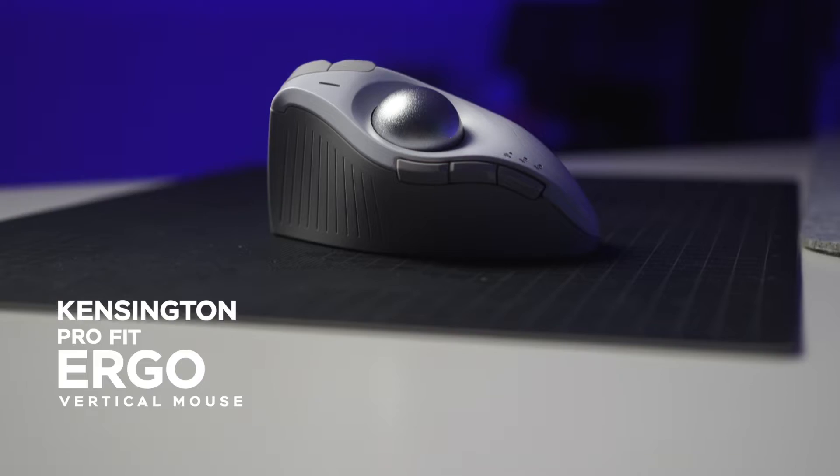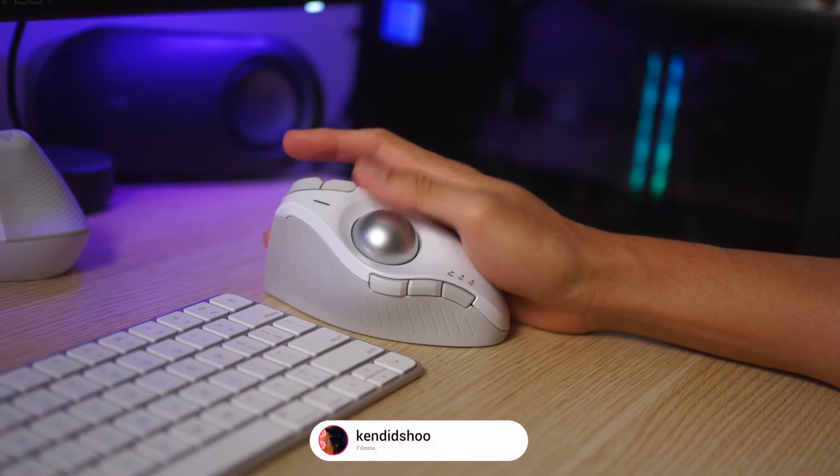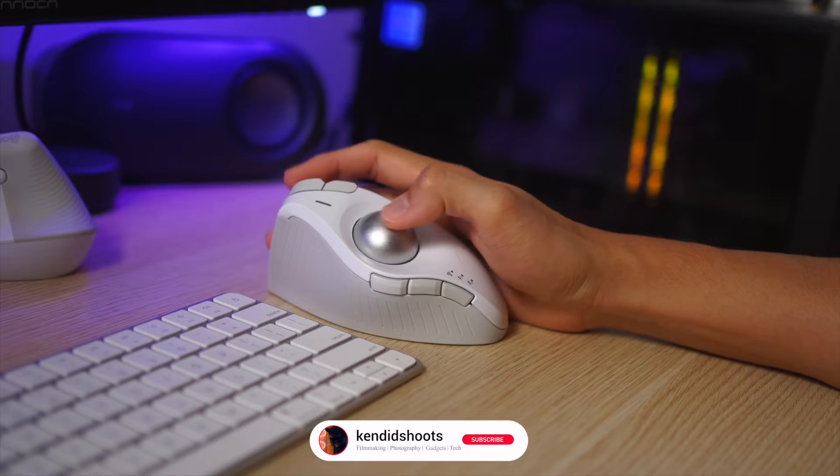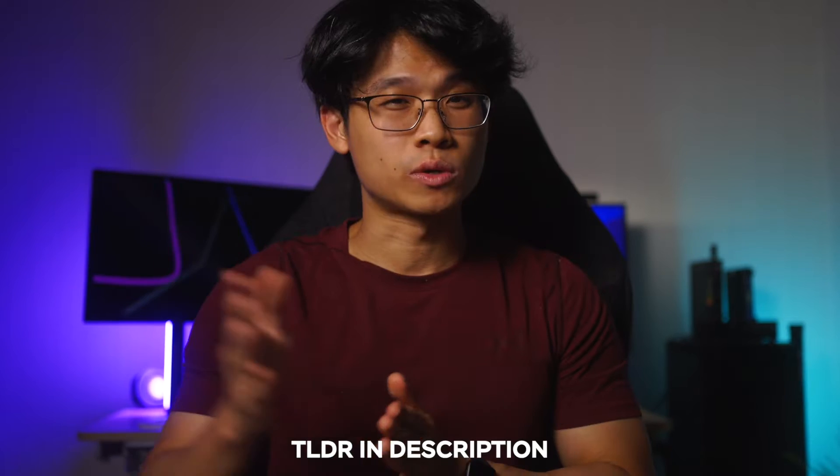This is the Kensington ProFit Ergo Vertical Trackball Mouse that I've been using for the past 24 hours since I'm boxing it. Here is the TLDR summary for those of you who don't have the time to sit through my entire video and yet click in to watch — this one is for you guys.